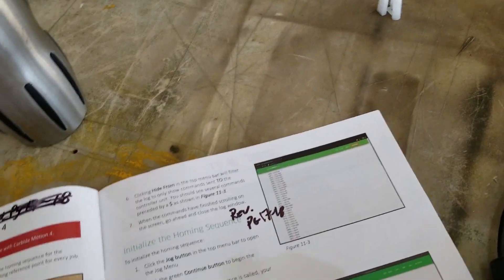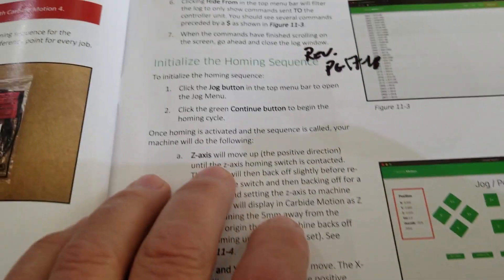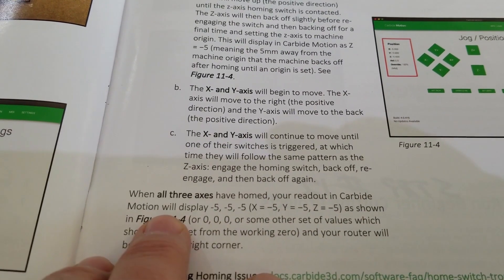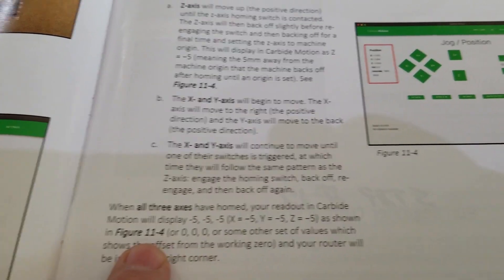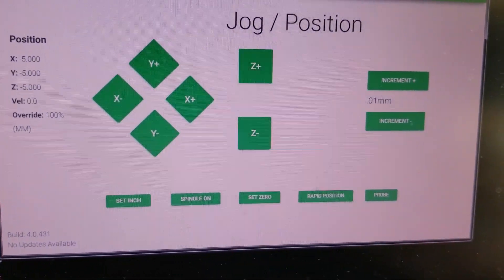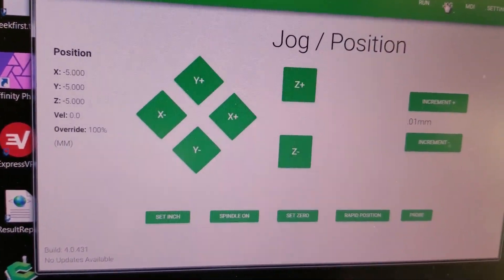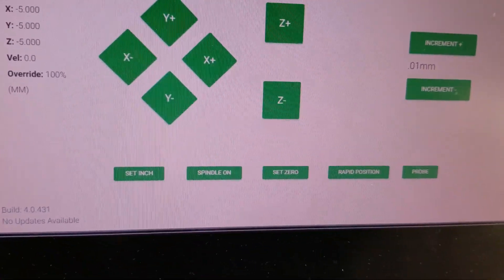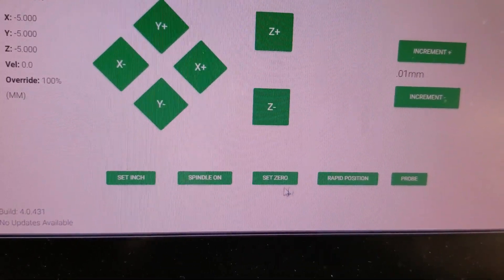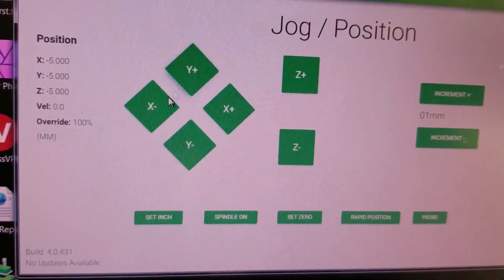Let's go back to our manual. So we initialize the homing sequences. If you go back to the older instructions — this was revised. When all three axes have homed, your readout in Carbide Motion will display neg-5, neg-5, as shown in figure 11 — jog slash position. So I'm guessing if we go to the jog menu, yeah, there we go: neg-5, neg-5, neg-5. Neg-5 — five what? I don't think it's five inches. It does say set inch, set spindle on, set zero. I didn't know you could turn the spindle on — I thought we just had to use a power cord. Anyway, this looks good.